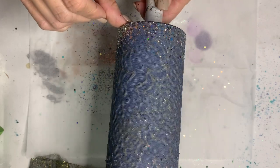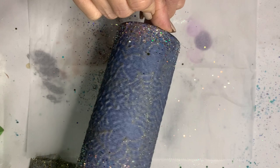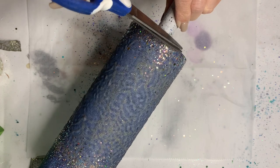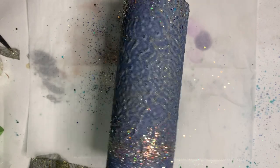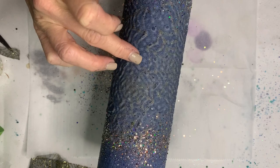I always like to wipe away the chunks at the top — that way it's a little easier when it comes to moving on with the tumbler. The mesh is starting to bubble just a little bit, but I think it's gonna be really cute.